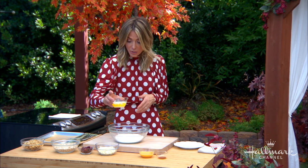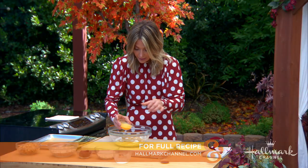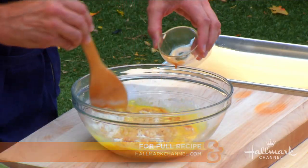Then you mix in the wet ingredients, which is one full stick of butter — you can do grass-fed butter if you want. You put one egg in there, just like that, and a little bit of vanilla extract. Start mixing that around a little bit.